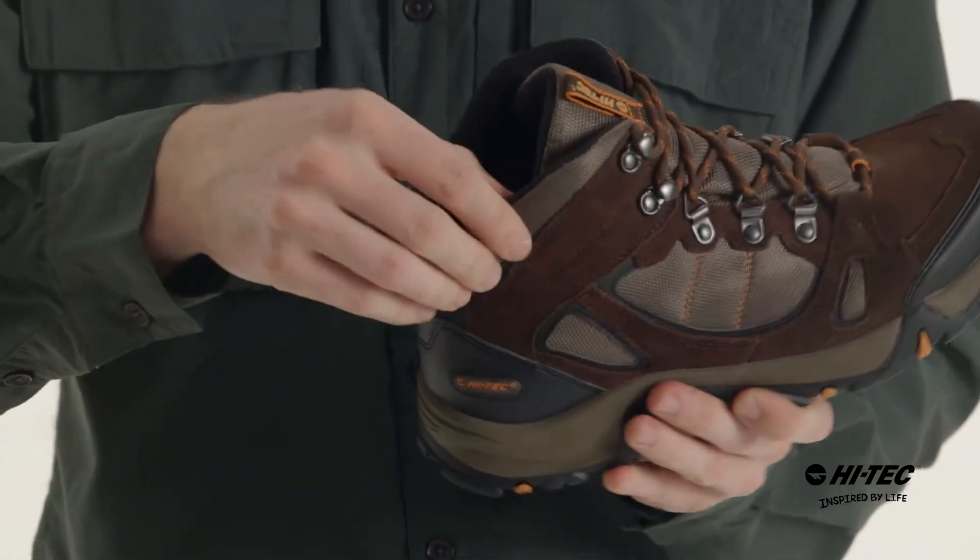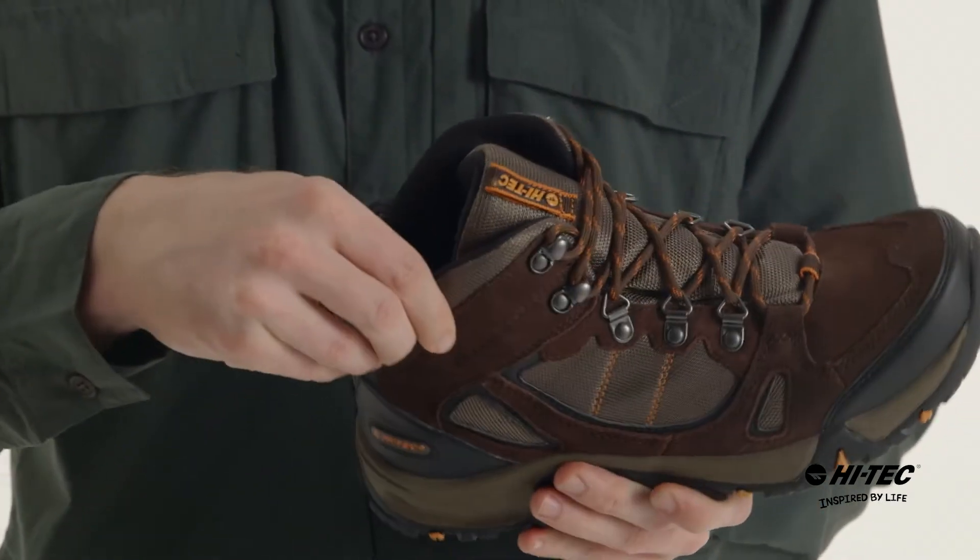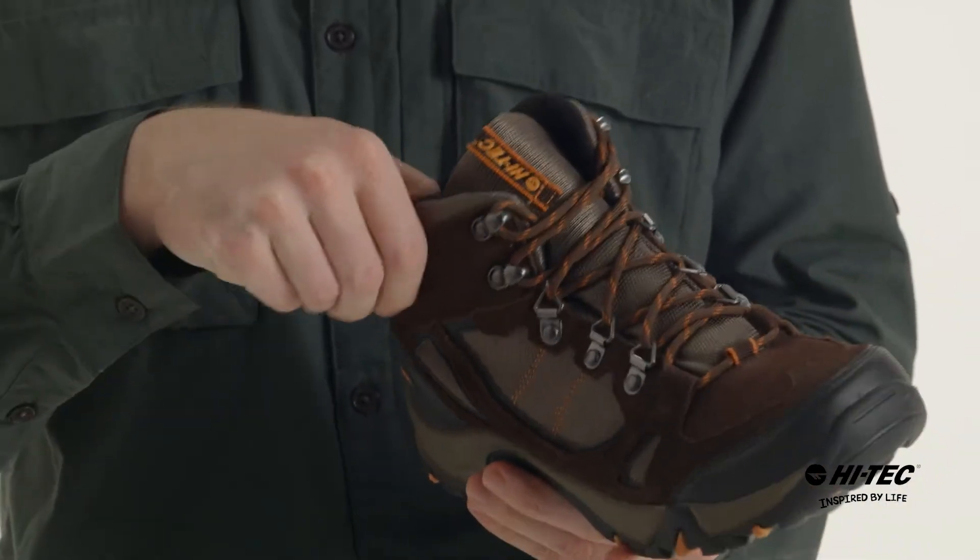And around the collar here we have very comfortable extra padding to make sure that you can go all day long.